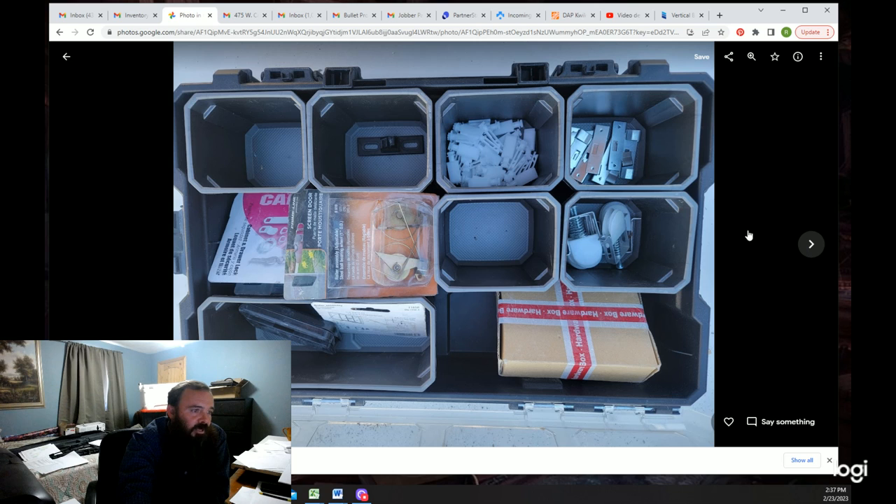This kit is for sliding glass doors — it has parts the sliding glass door needs and parts the screen for the sliding glass door needs. Since then I've added a new kit that has handles for sliding glass doors and sliding screen doors, so it's got the handles and the locking mechanisms.